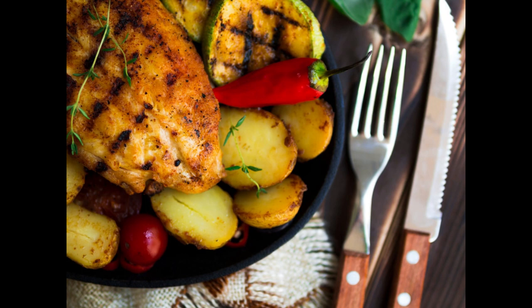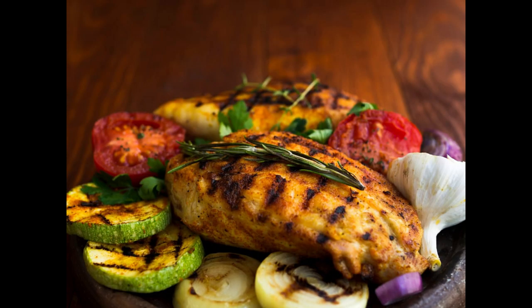Allow the chicken to marinate for at least 30 minutes or up to 4 hours in the refrigerator. Step 4: While the chicken breast sits marinating, prepare the vegetables. Chop the assorted vegetables into bite-sized pieces and place them on a baking sheet lined with parchment paper. Drizzle with olive oil and season with salt and pepper to taste.